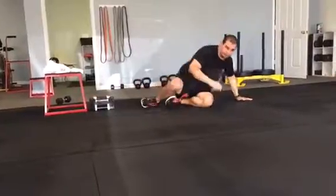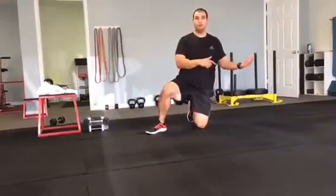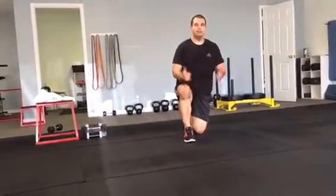From there, you're going to go into your energy assistance training — cardio machine of choice, similar protocol as your last day. Get on your peanut foam roller for your post-workout cool-down. And you're done.